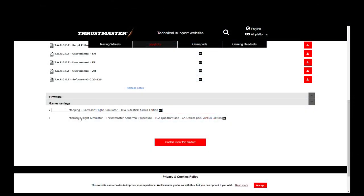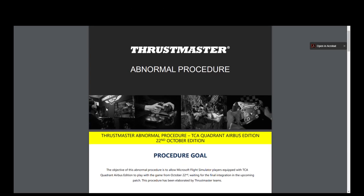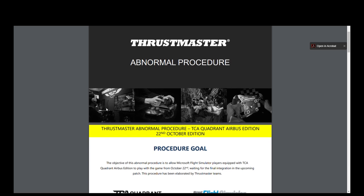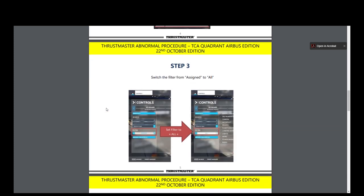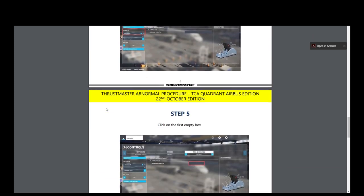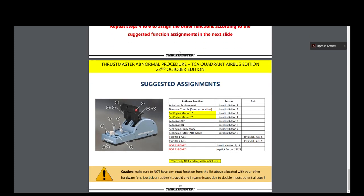At the time of launch, the throttle quadrant is not yet fully supported in Microsoft Flight Simulator 2020. Thrustmaster has released an abnormal procedure to guide users on launch on how to map the controller. I'm really hoping that the patch will soon be released for Microsoft Flight Simulator 2020.